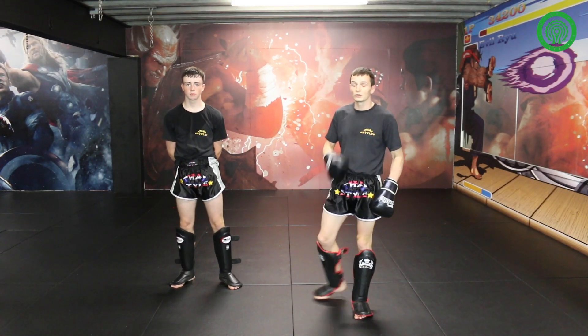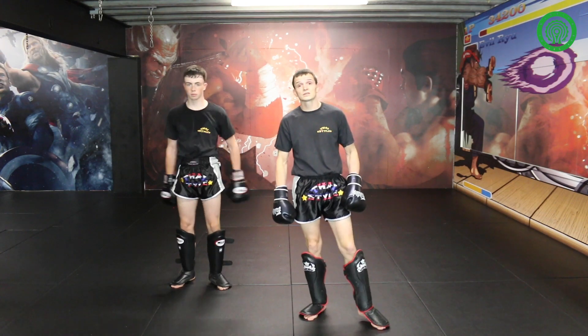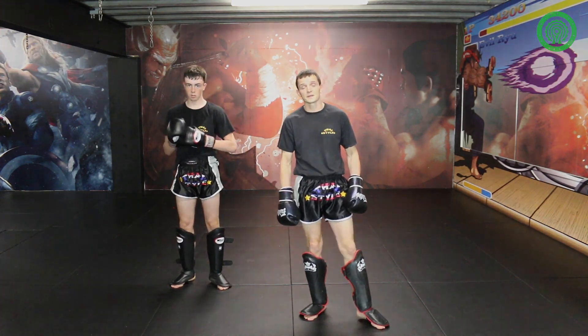Thanks for watching this tutorial on using your opponent's reactions against them. For more information on my gym, you can go to Type RGM on Facebook and Instagram. Thank you.